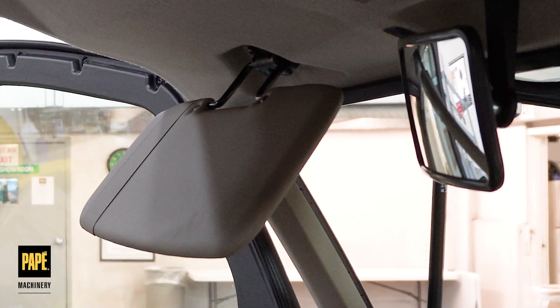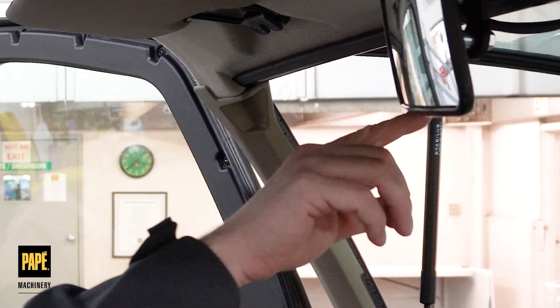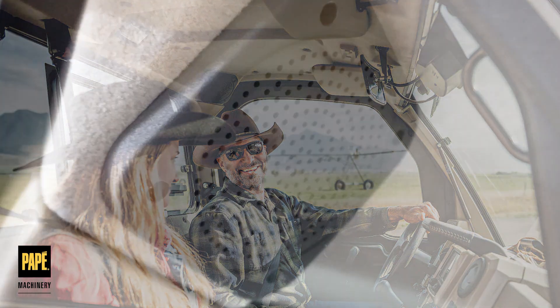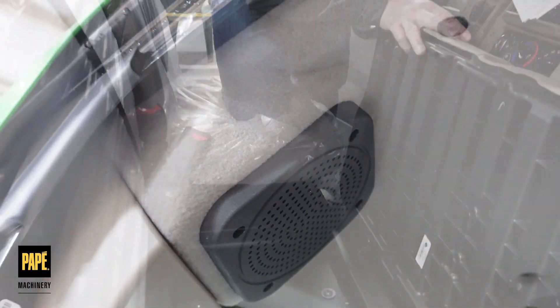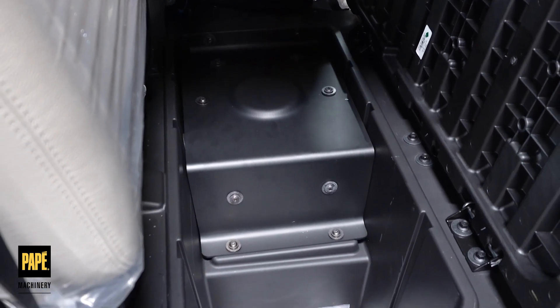The sun visor, rear view mirror, and sound deadening headliner with integrated moonlight. There's also a six speaker sound system with an integrated subwoofer.